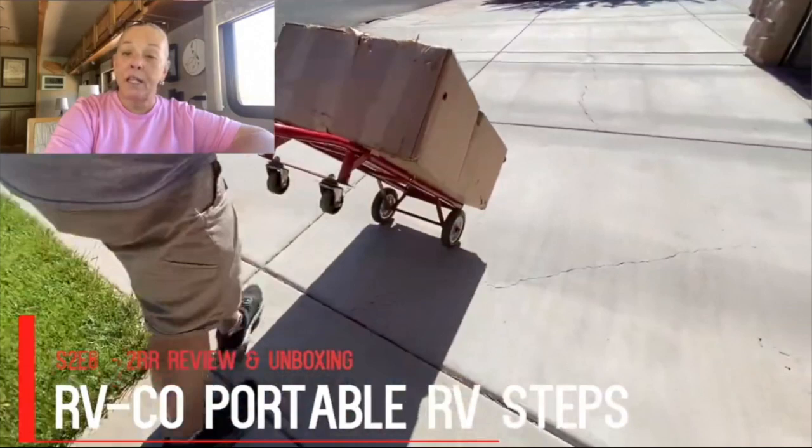When we heard about the RV Co folding aluminum steps we thought that would be really helpful for us. We released the original video in early 2021, but about a year and a half later in 2022 we decided we wanted to carpet those steps. We'd been trying to figure out how to do it for a while. We did film that process but never released the footage, so I've re-edited the original video and added this footage to show how we did it. It's been a couple years since we put the carpet on and we'll tell you how we like it at the end.